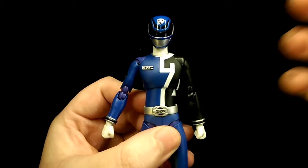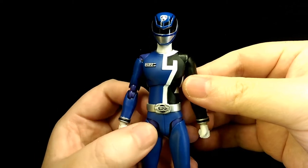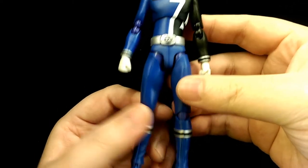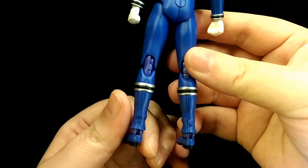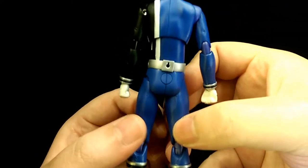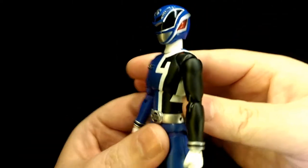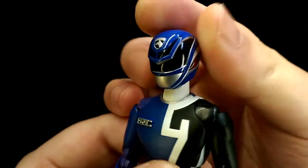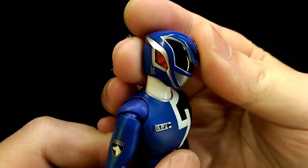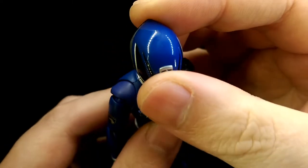Here's the actual figure. If you already have the Figure Arts Deca Red figure, then this figure is pretty much the same thing but just in a different color. Overall the sculpt is exactly the same as Deca Red — really nicely sculpted and detailed. Looking at the helmet, they've definitely captured the likeness of the character really well and it looks just like him from all angles.